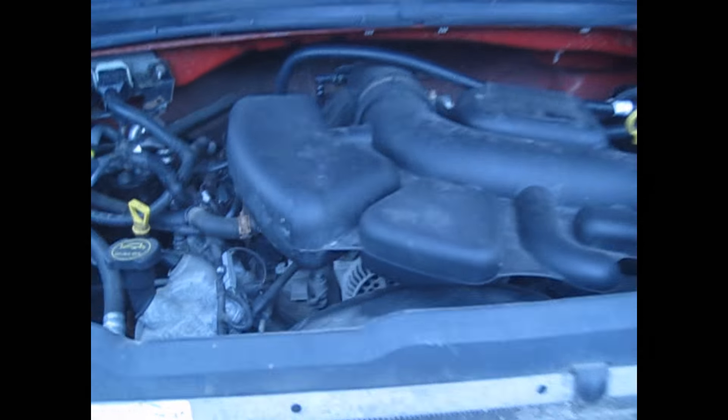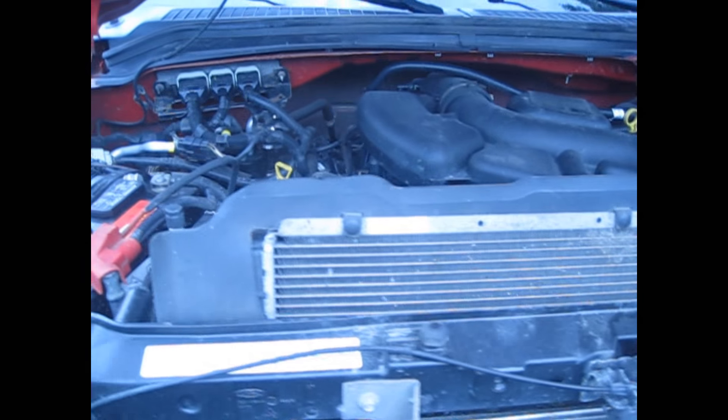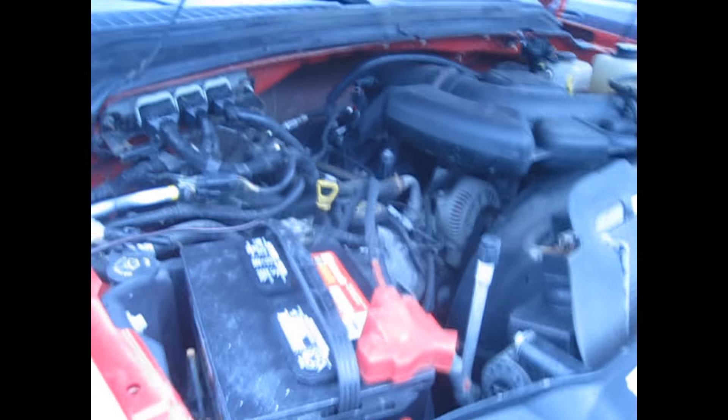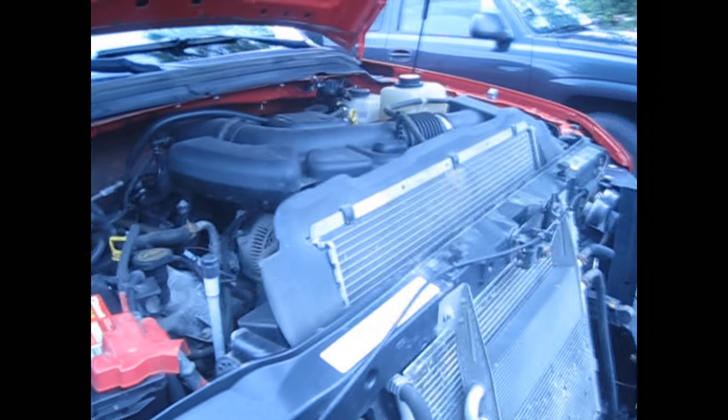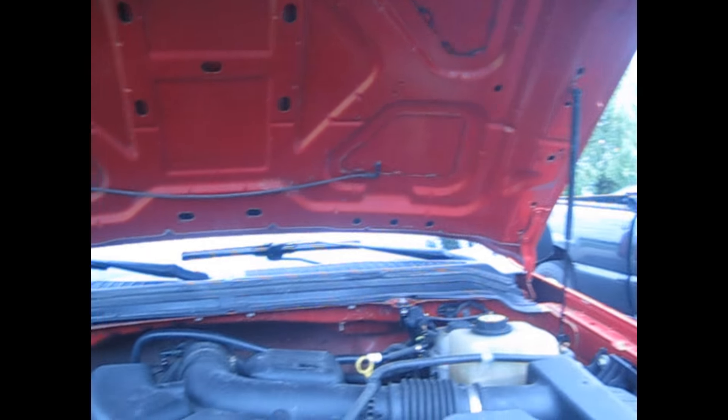Underneath the hood, I'm not sure exactly what's under here, but there's a V8 — it's either the 5.4-liter V8 or the 6.8-liter V8 engine. This is not a diesel; it's a gas. Let's go ahead and shut the hood here.